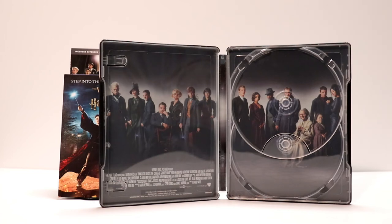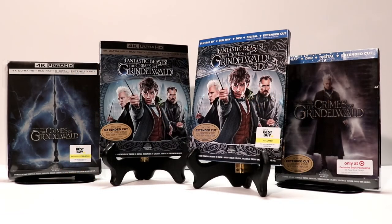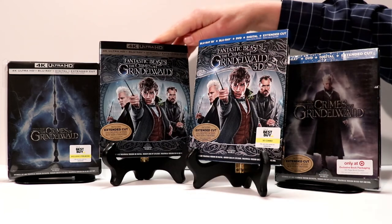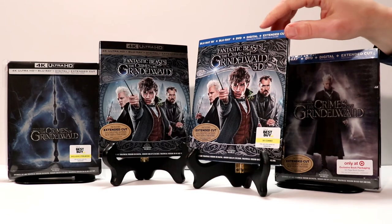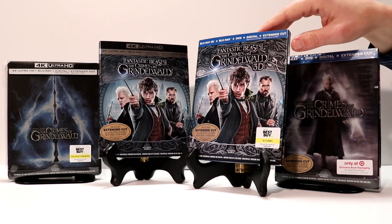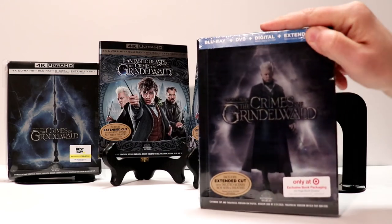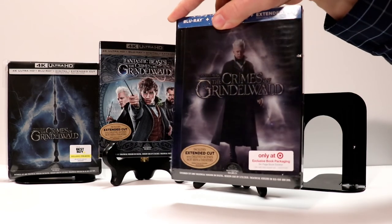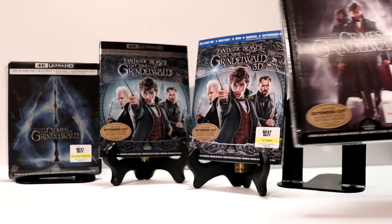Overall I'm really happy with this purchase and very happy that I was able to get this steelbook. Here are some of the other versions I picked up today. I did get the 4K edition with a nice slipcover. I also picked up the Best Buy exclusive 3D version — I do have a 3D TV and 3D Blu-ray player, so anytime I have a chance to get the 3D Blu-rays I always try to get that. And then I also picked up this nice Target edition with the lenticular cover. I really like the lenticular covers and the book that's included. So very happy to have these.